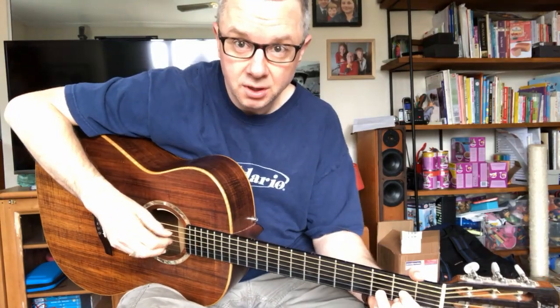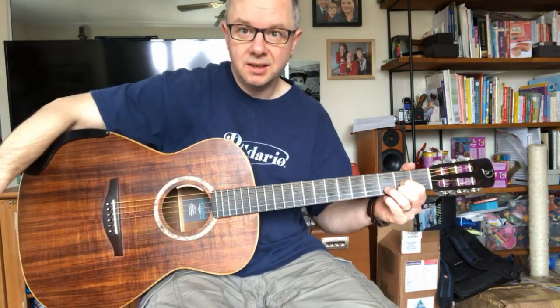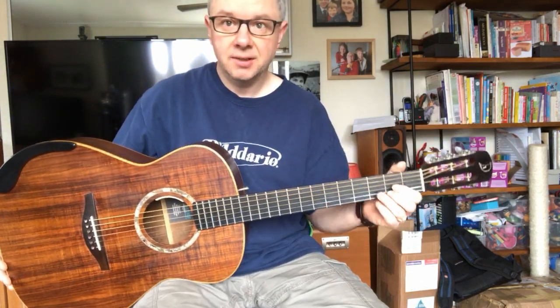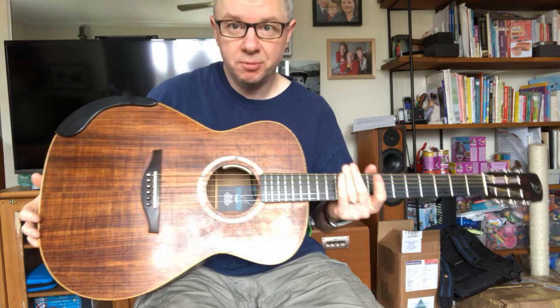Hi folks, I'm going to continue my guitar videos from yesterday. I'm going to show you my Heiner Dreitzender Model A. Heiner Dreitzender, as you will imagine from his name, was a German luthier.